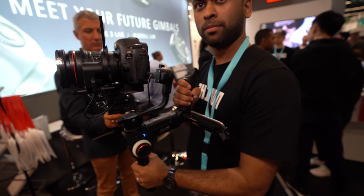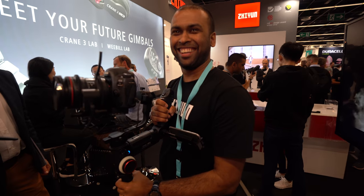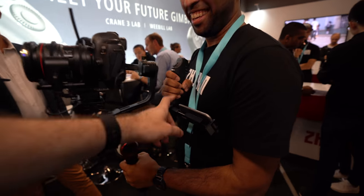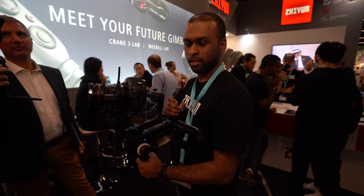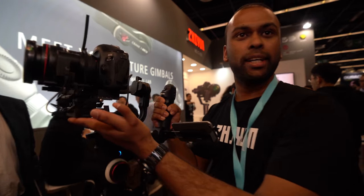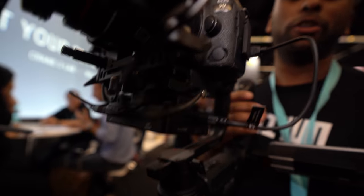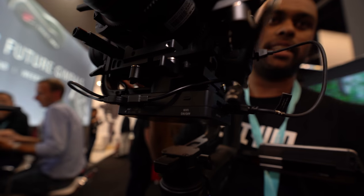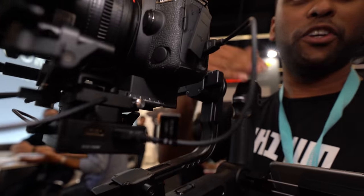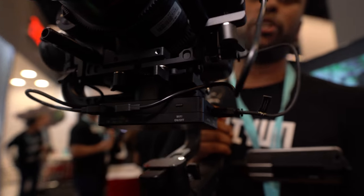So a single operator can handle zoom and focus. You can hold it with one hand — it's like holding a machine gun. You can balance it and have a wireless display. It's got wireless transmission, and there's a new app for the Crane 3 and also the Weebill, which transmits not only data and camera information but also the footage back to your phone.